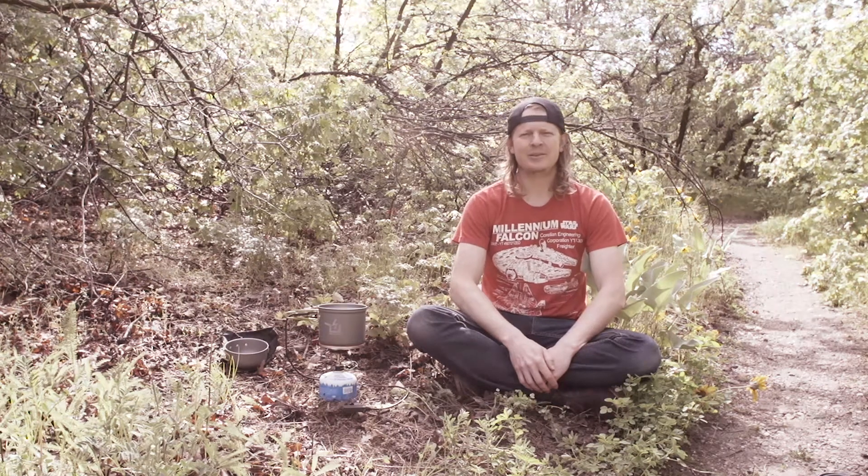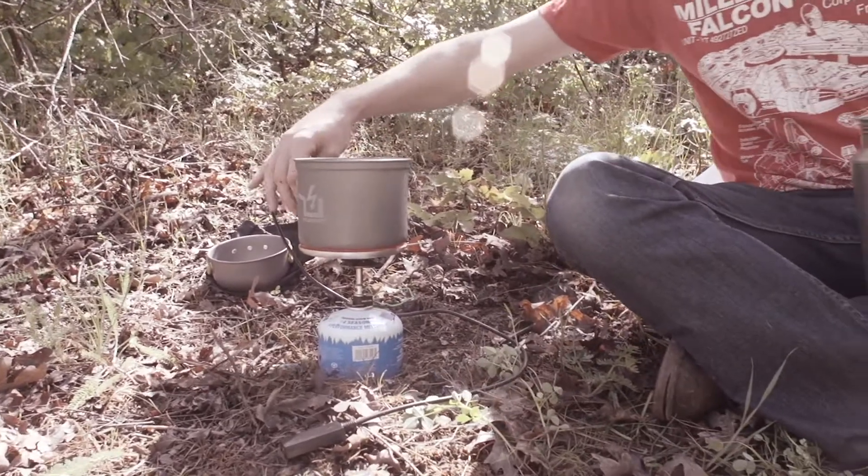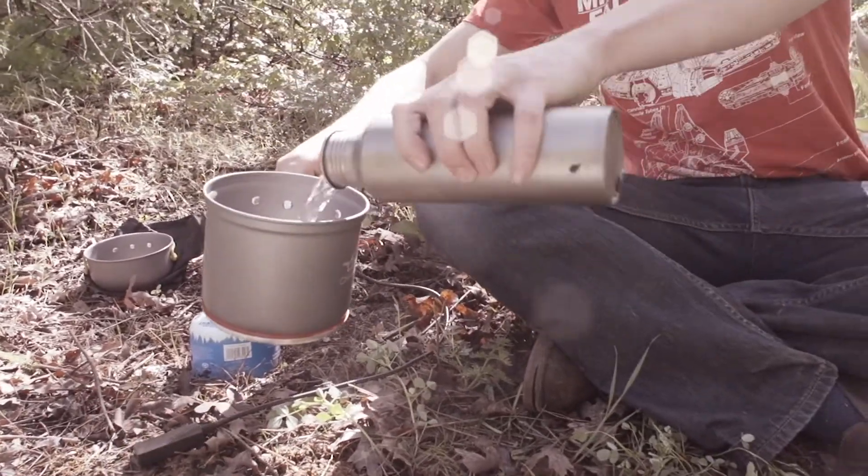Hey, thanks for buying a Power Pot. I'm here to show you what's what and how you can most effectively use your new generator. Firstly, never run the sucker dry. The Power Pot depends on the water as a heat sink, so always add your water first.